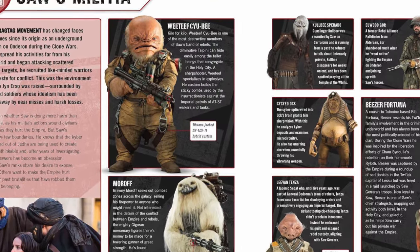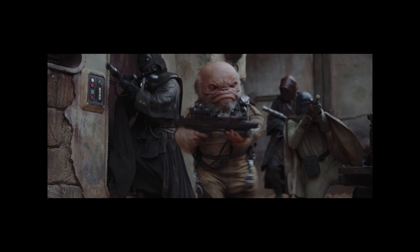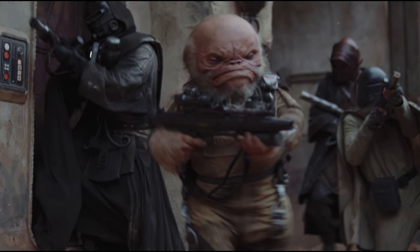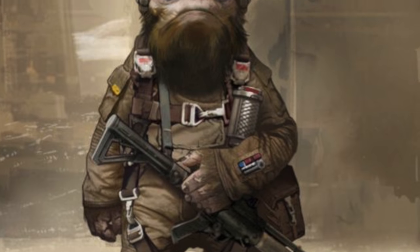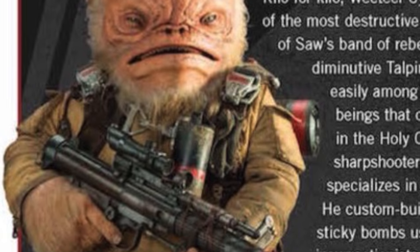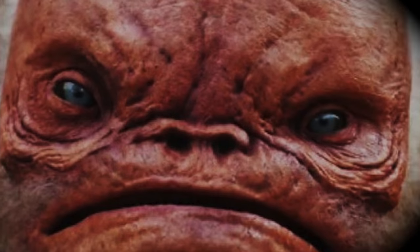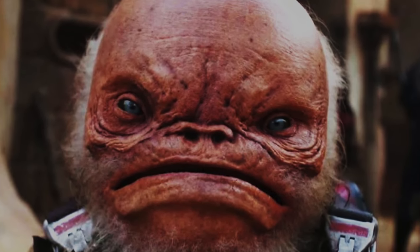I also think there's a character similar to Morolf in Solo, or perhaps the Mandalorian — I think they reuse the costume at some point — which gives you the flexibility to buy one figure and use it multiple times, fleshing out different background characters for your shelves. Let's stay with Saw's militia for a minute. My next choice is Weeteef Cyu-Bee. The Visual Dictionary says kilo for kilo he is one of the most destructive members of Saw's band of rebels. He can hide easily among taller beings, is a sharpshooter who specializes in explosives, and custom builds sticky bombs used against imperial ATST walkers and tanks. I think he may have been played by Warwick Davis.